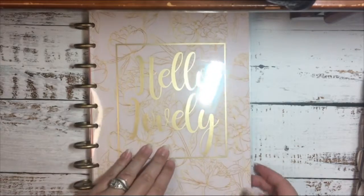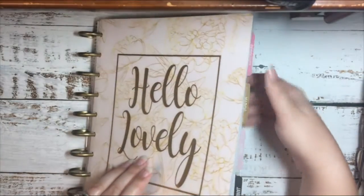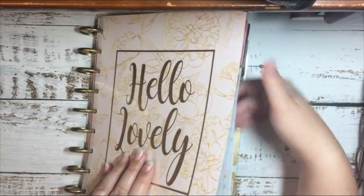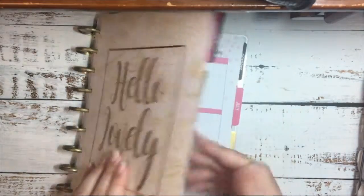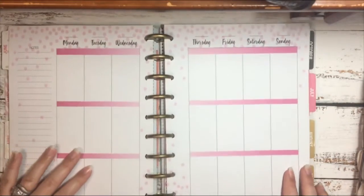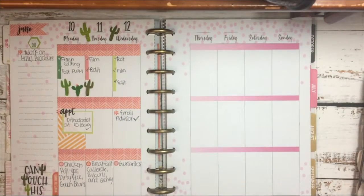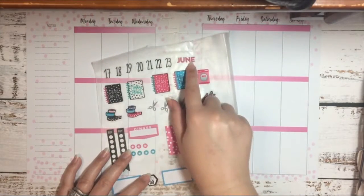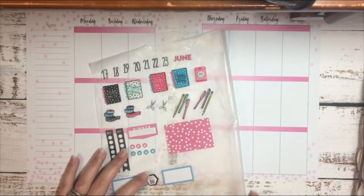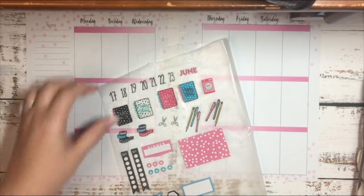First I'm going to flip to June and this week, then start by taking the pages off the disk. I'm going to put my date stickers down along with the month, and I'm going to grab my tweezers and get started.